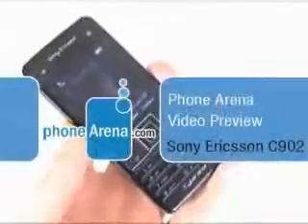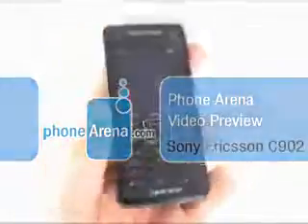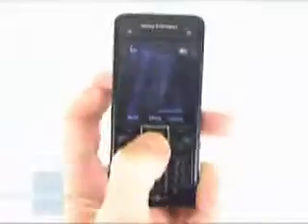You're watching Phone Arena's video preview of Sony Ericsson C902. The phone is one of the first two models from the C-Series of the manufacturer. It is a successor to the high-end camera phone K850, having a new vision and an enhanced camera interface.